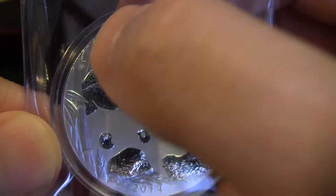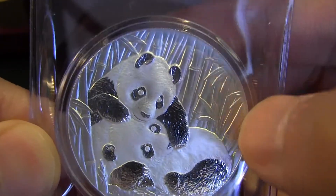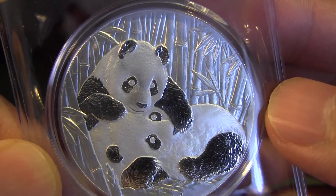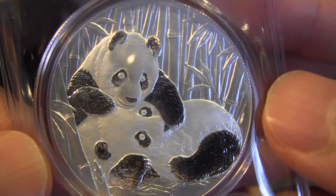As you can see, this one uses the whole entire coin — there's no rim, I guess you'd call it. It's got two pandas with bamboo in the background, very nicely done. It looks a lot better with the naked eye.